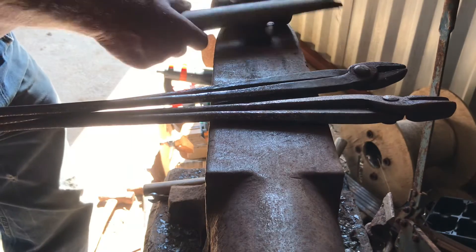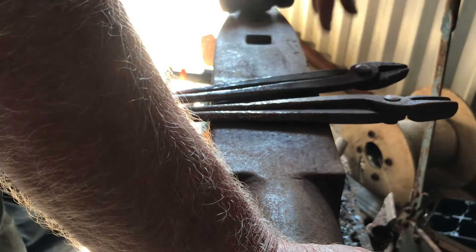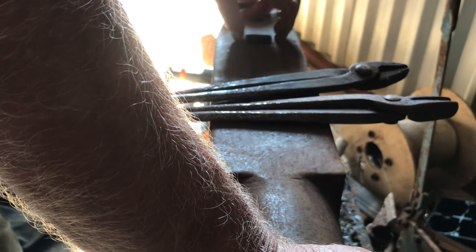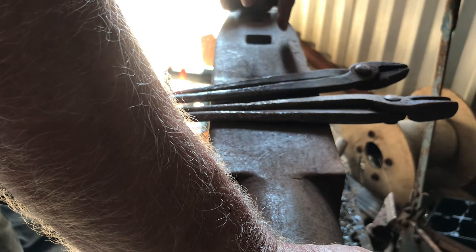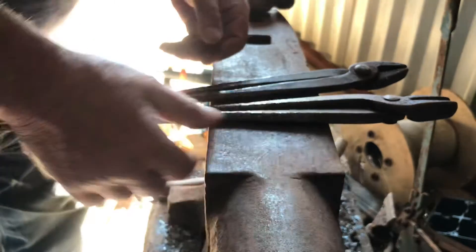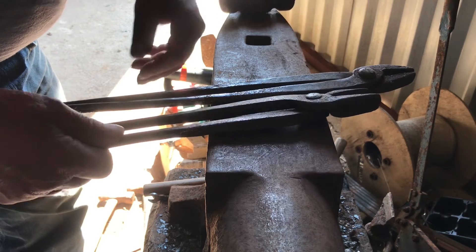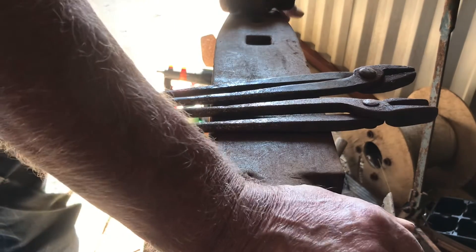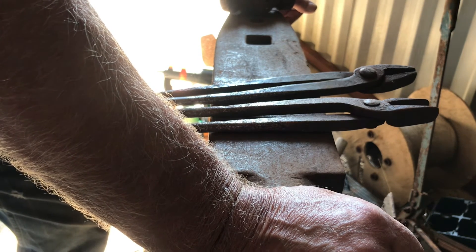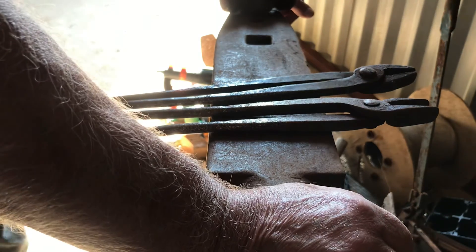I noticed Stanton's anvil edges weren't very good. I have a little block somewhere that goes in the hardy hole that had four lovely square corners on it, so if you were cutting in and you wanted a really nice edge to your setting in, that would have been done on that block — or at least finished off on it. Okay, I think that's about it. Thank you very much, all the best Stanton.